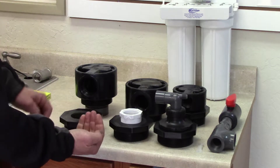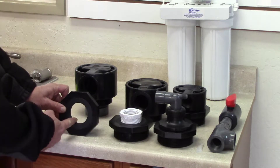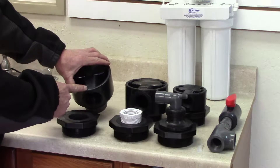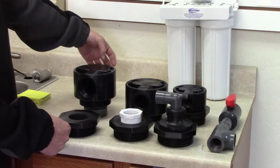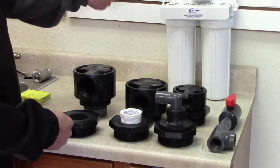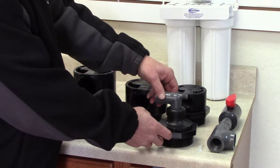The water enters at the bottom and exits at the top, so your water would enter through this bottom fitting and exit through the out on your in-and-out head. Similarly for the other sizes, the other side of your in-out head is where you would put a vacuum breaker and/or just a plug for the one-inch size.